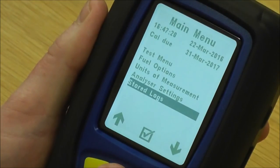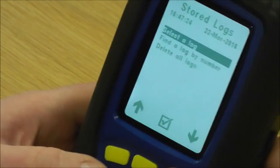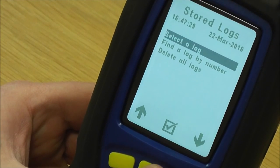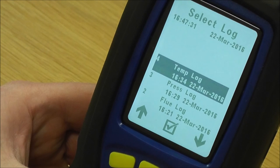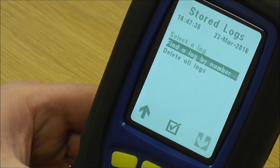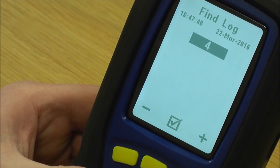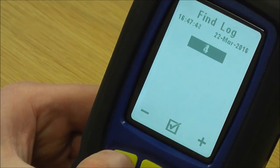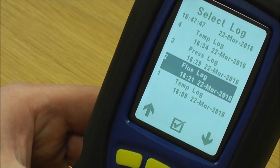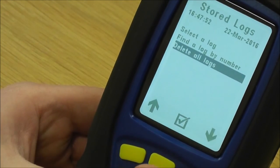The last one on the main menu is stored logs. Go into stored logs and these are all the logs you've taken for your tests. You can select a log by number — if you just press select a log it defaults to the top one. If you go find a log by number and you happen to write the log number on a job sheet or in a diary, you can search by log number and it goes straight to that log. Press escape and you've got delete all logs which deletes the whole lot.